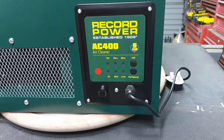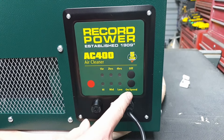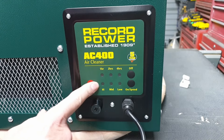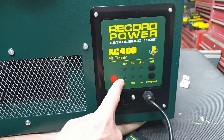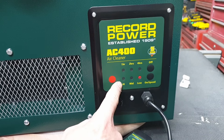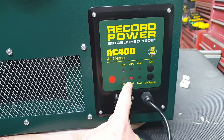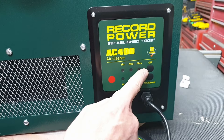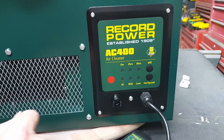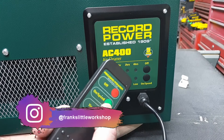Now the unit is plugged in. You can control it with the two small black buttons on the unit or with the remote. Pressing on it comes on at high, then cycles to low, then medium, then high again. The off button turns it off — simple enough.